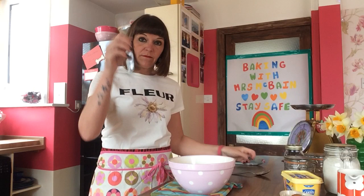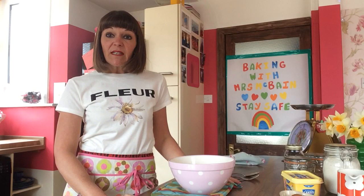All we're going to need today is a mixing bowl, a fork, and a dessert spoon. And then for when we put them in the oven, a baking tray — but we'll talk about that in a bit.